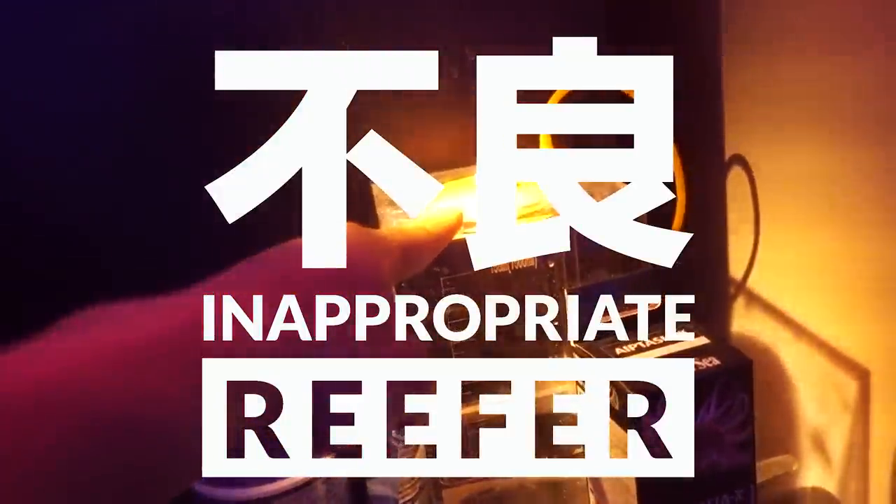Hey, what's up reefers! Today I'm going to answer the top five questions asked regarding the $146 budget nano tank build. Since the tank has been up and running for close to one year, now is the time to put together a video on these questions — some are really good and applicable not only to this tank but to other reef tanks as well. So without further ado, let's jump into it.